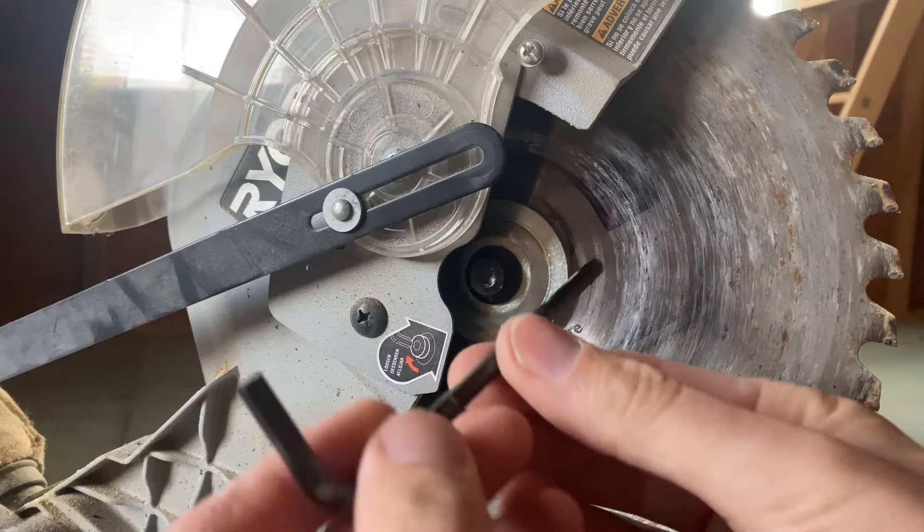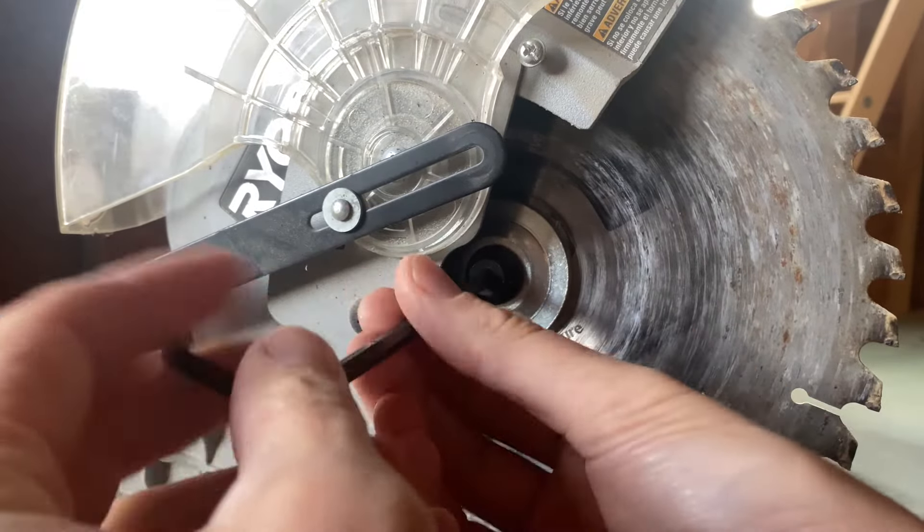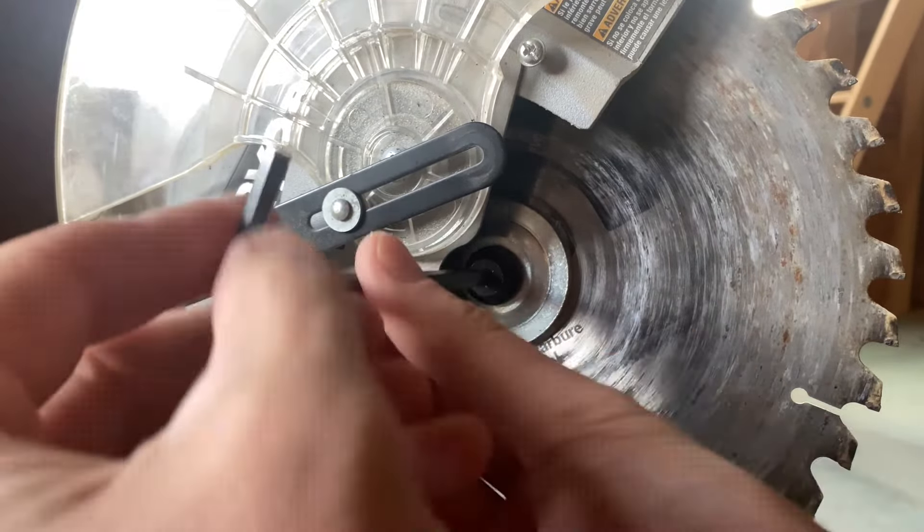Hold the saw and then turn the Allen key to the right just enough to break it loose — it didn't really take much. Then flip your key around and go ahead and loosen it up a little more until you can get it out by hand. The bolt isn't very long, so once you get it out, set it aside. You'll notice it also has a retainer plate, and the indentation goes towards the saw in case you get that mixed up.